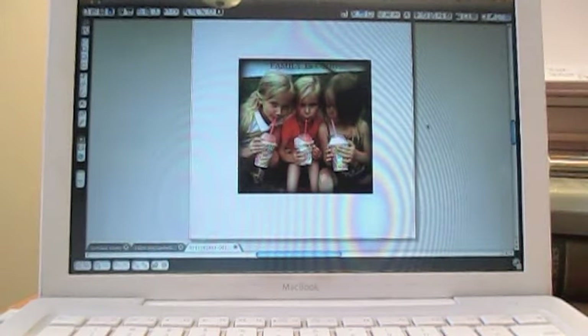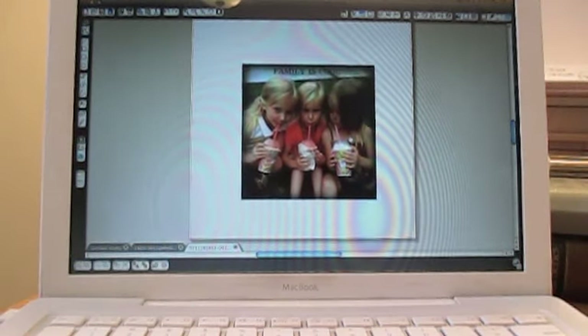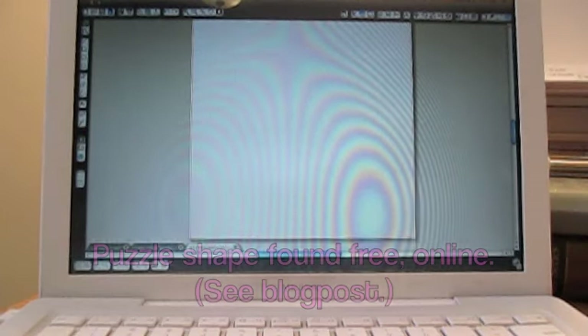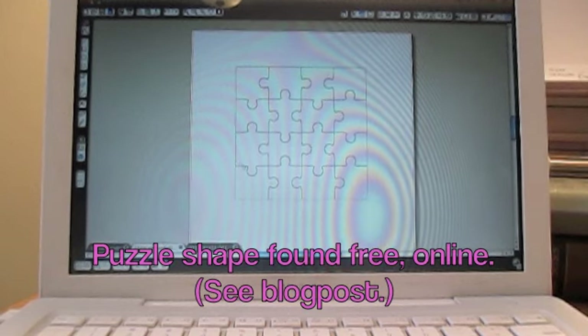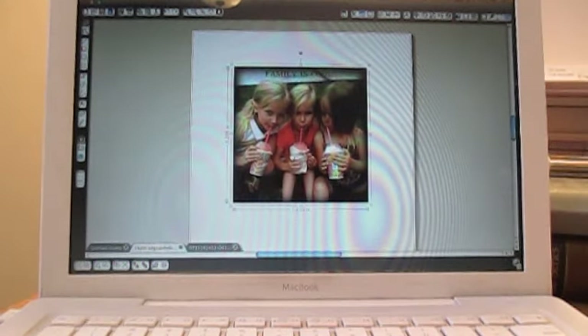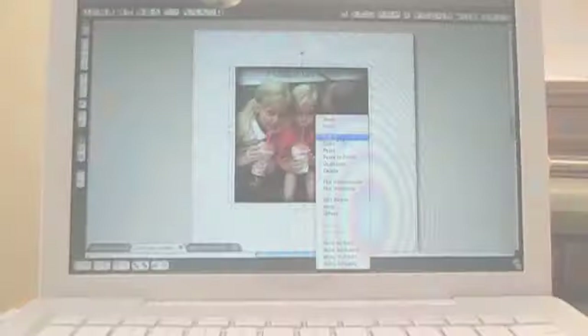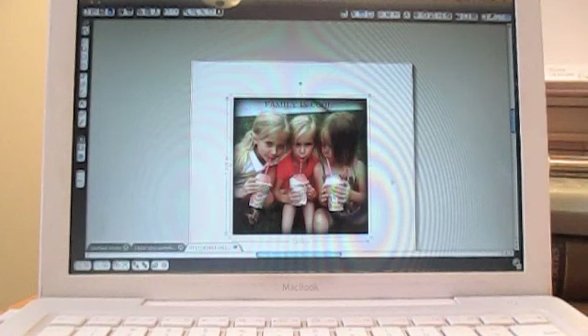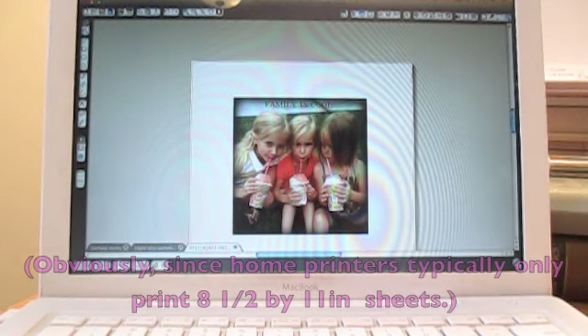To make a neat gift, first find a photo that you'd like and size it to about the shape of the puzzle. I created this picture of my nieces and I'm going to cut it from the file I opened it with and bring it back over to my puzzle. I'll paste it and size it right above the puzzle to make sure that it fits — and it does. Now I know it's the right size on its own sheet, and I know I'll be printing this on an 8.5 by 11 inch piece of paper.